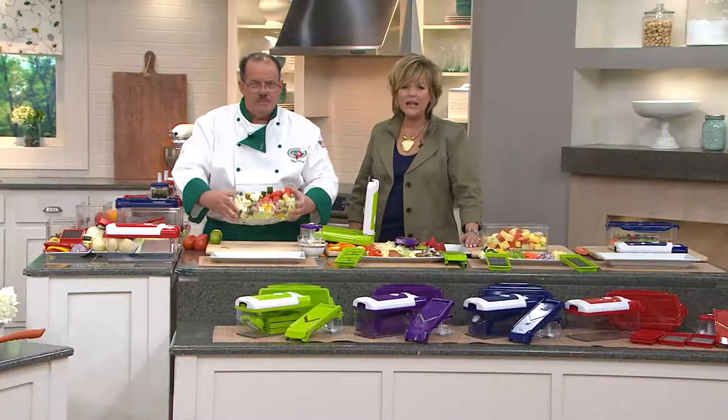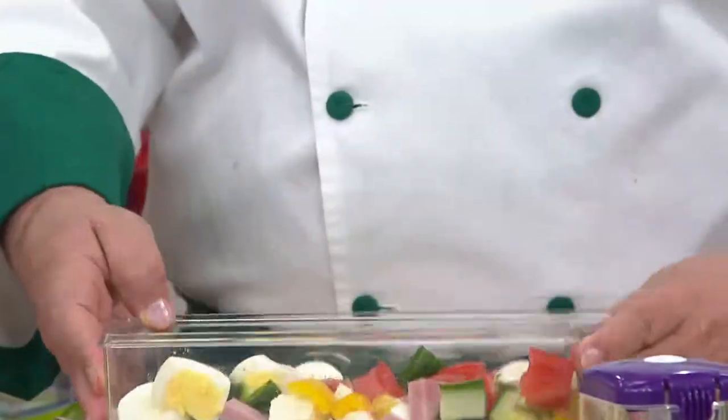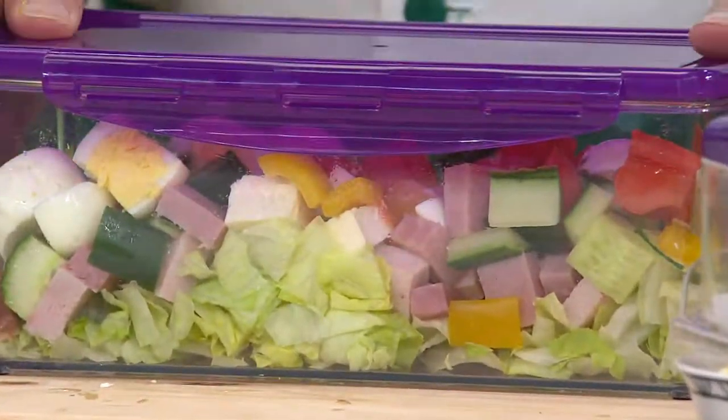Check it out — that's fantastic! Barbara in Minnesota, come on in. What do you think, Chef Tony? That was the greatest invention you made.